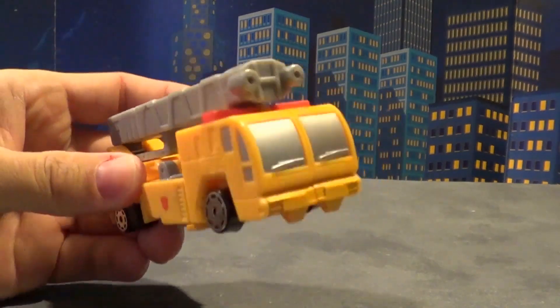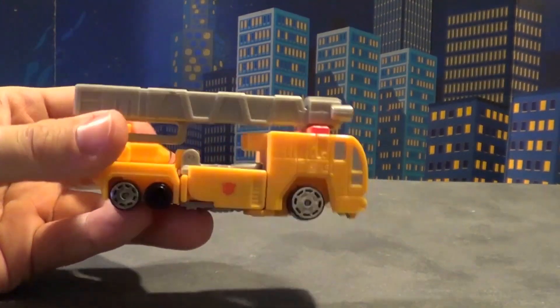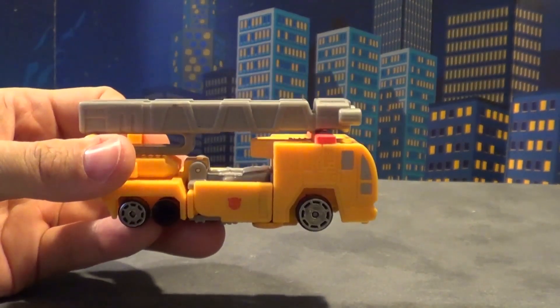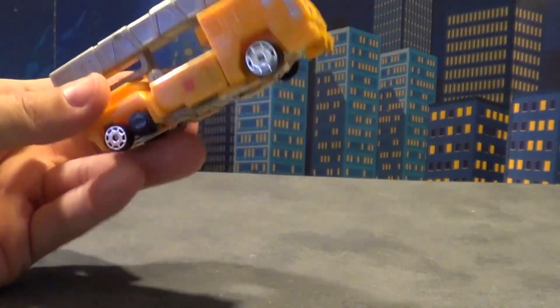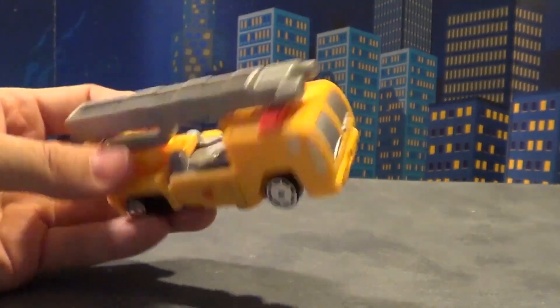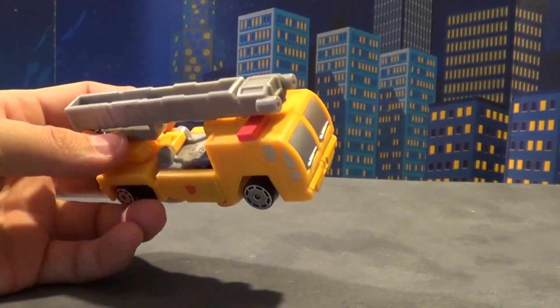This was a Target and Walmart exclusive, and what you get with this version is a yellow paint scheme. I mean, really — yellow? When was Optimus Prime ever yellow in anything? Does anybody remember that? I don't know.